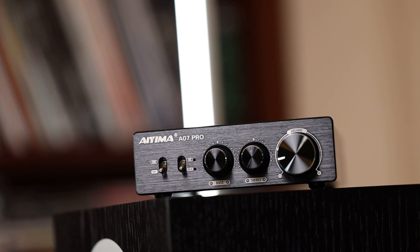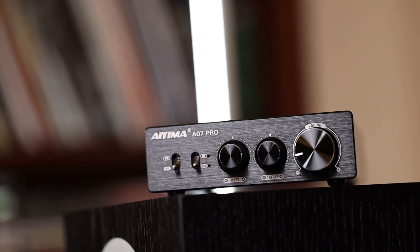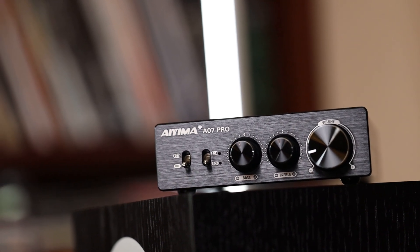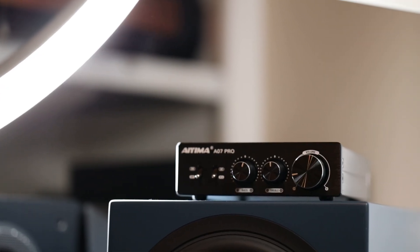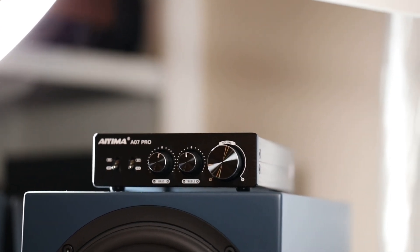Now about those tone controls — some say yeah, some say nah. A lot of people would rather leave these out of the signal path, but I still welcome it. Speaker-to-amp pairing isn't as simple as taking any speaker and expecting the best result. Sometimes, depending on your room or hardware pairing, you either might want to dial back or give an extra kick in a particular dull combo. I would have liked a center detent on the controls — it just flows through the center point, so you have to line it up as best you can. What would be even better is a center detent that also took the tone control out of the signal path altogether, for users who don't want anyone messing with that neutrality.